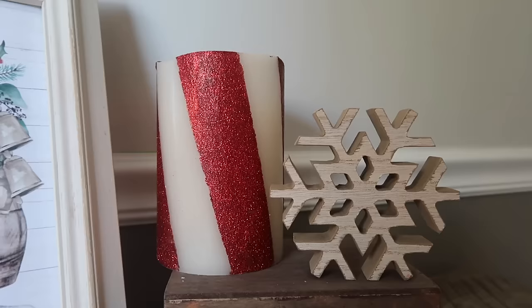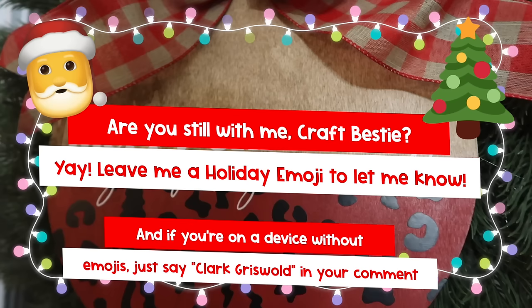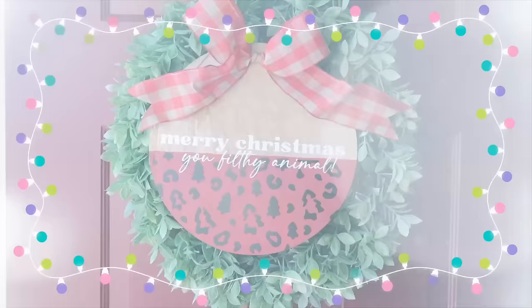Hey craft buddy, are you still with me? This Christmas extravaganza is jam-packed — could you take a second, head down, give this video a thumbs up, and leave me a comment with a Christmas emoji? It just lets me know you stuck with me and helps YouTube know it's a fun video other people should watch.